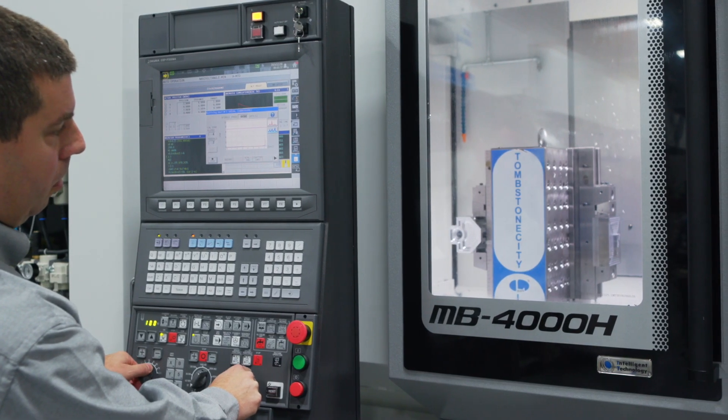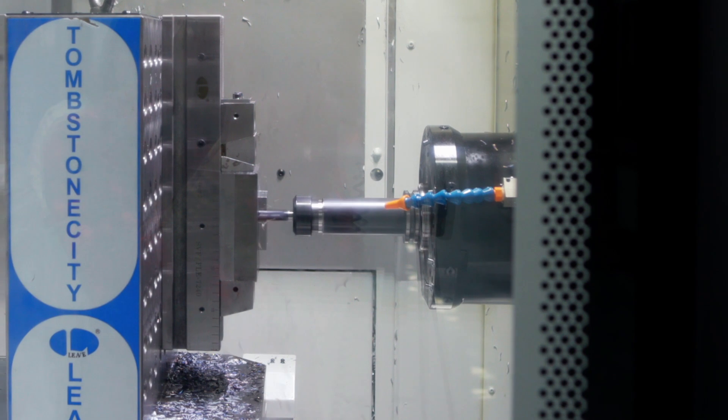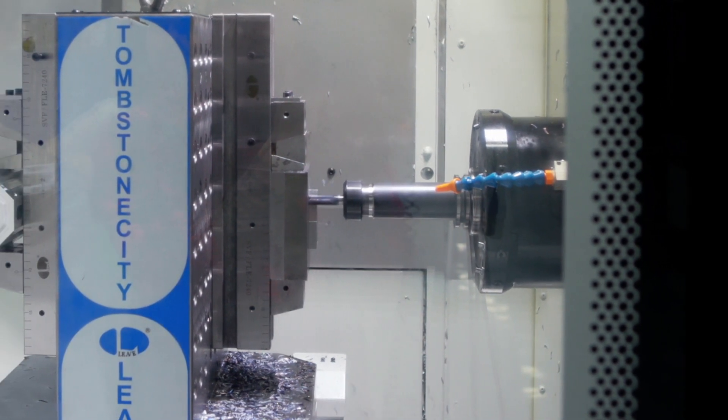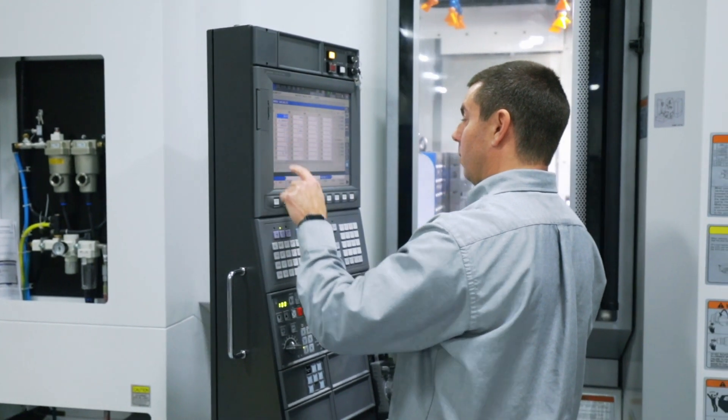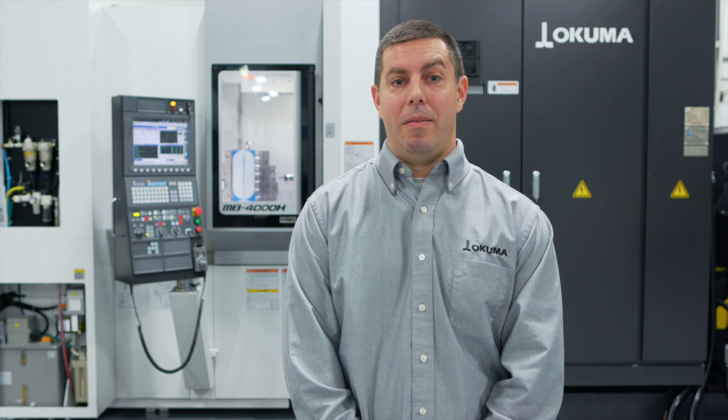It does help to have prior machining experience to be able to understand how to use Machining Navi, because the operator will need to have initial cutting conditions that are in the ballpark. Okuma's Machining Navi software is one of the easiest ways to cut down on chatter. If you'd like to get Machining Navi set up on your Okuma machine, contact your local distributor.